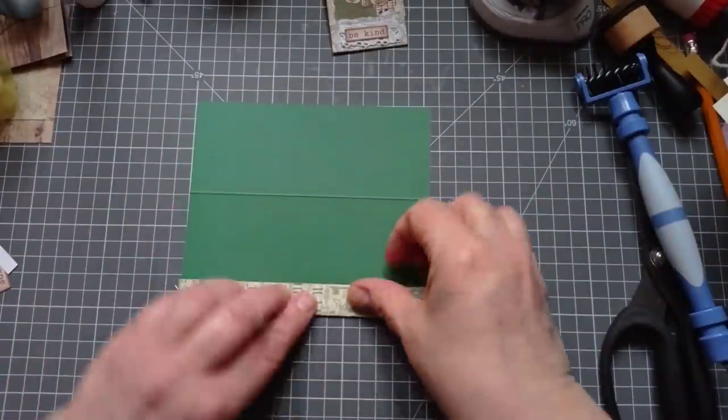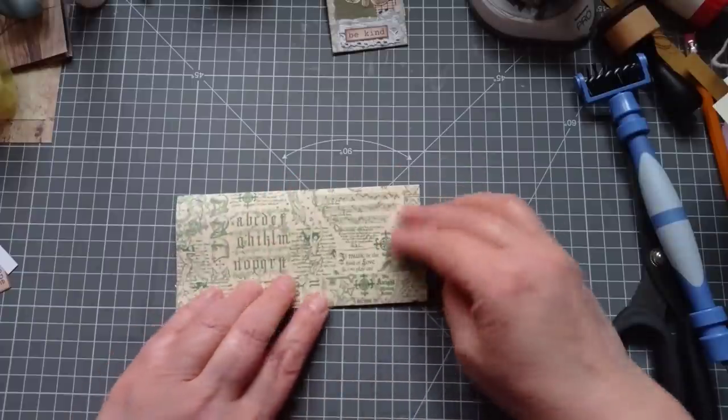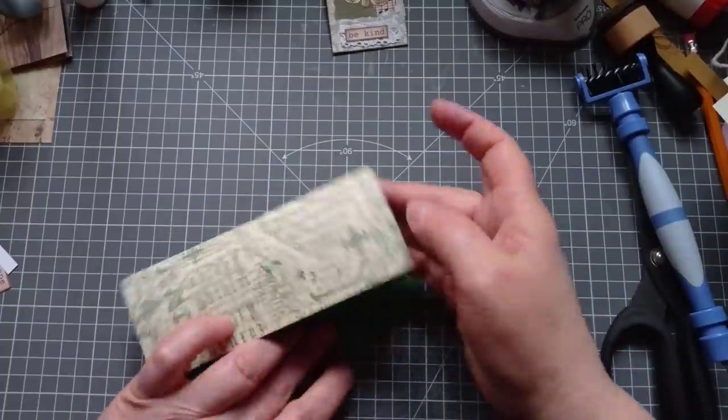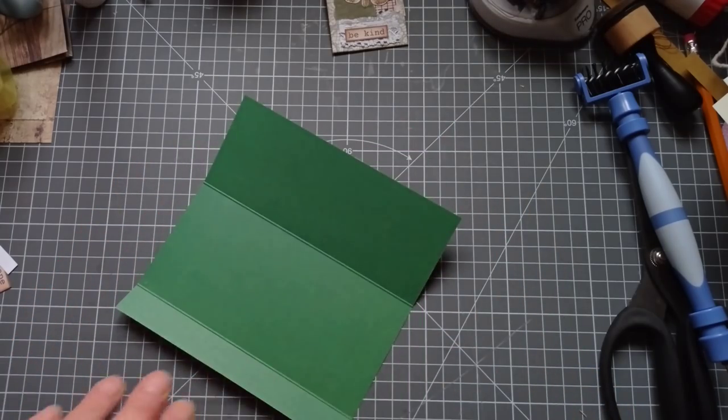So then we fold that up, fold that down. That could be one huge matchbook pocket, couldn't it? But we're going to cut it up so that we can make three of these. I'll grab my little trimmer.